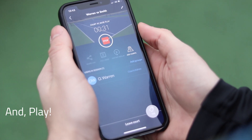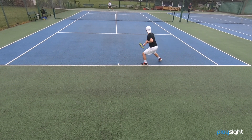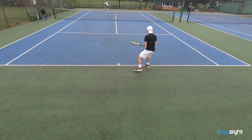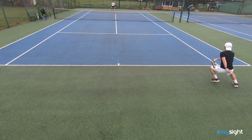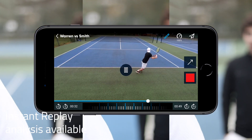This process takes under two minutes, leaving you to focus on the reason you came to play tennis. The powerful unit is connected to our PlaySight cloud, which allows you to enjoy live instant replay with all the coaching tools the app has to offer.